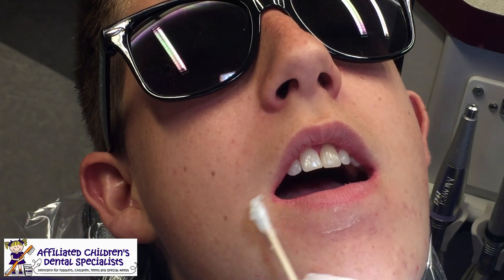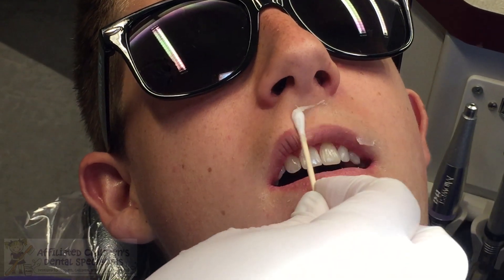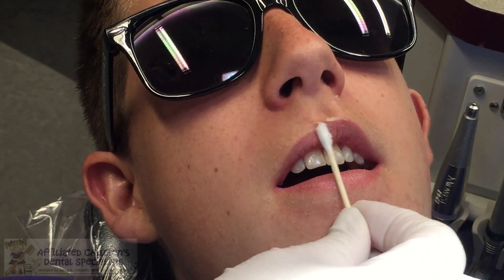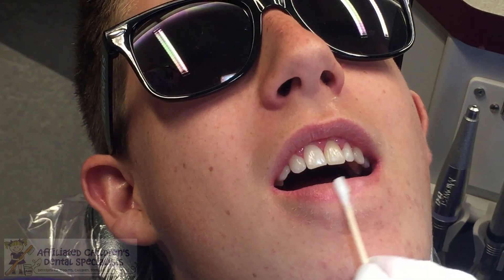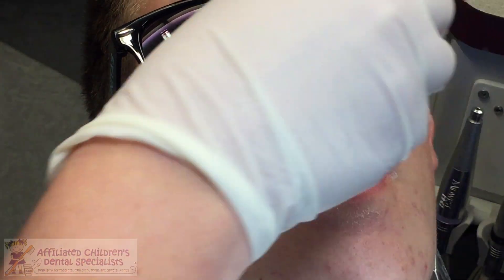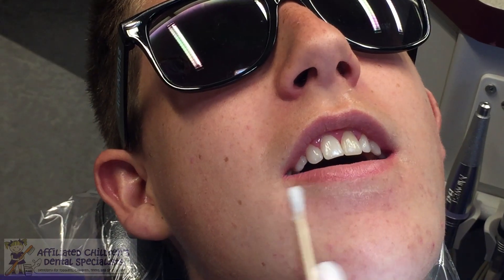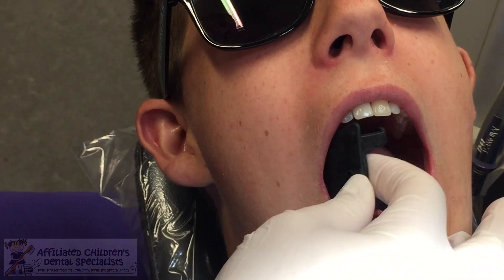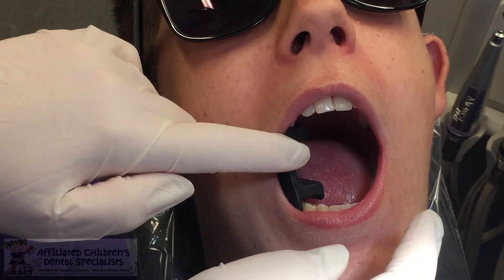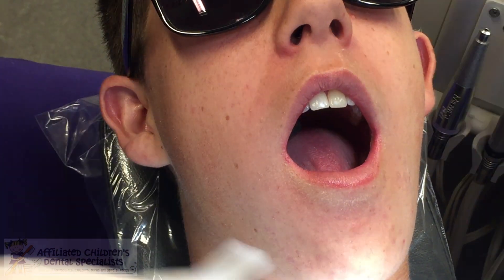All right, so we're going to put some Vaseline on your lips and your skin. I'm going to put a little mouth pillow in there. Can you open big? And then just bite down on that. And then we're going to put a dry angle.